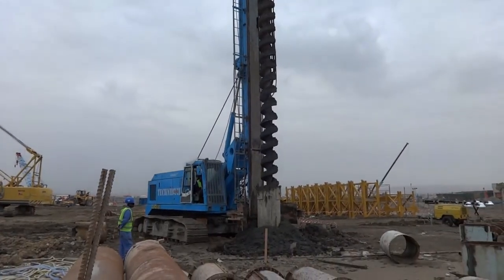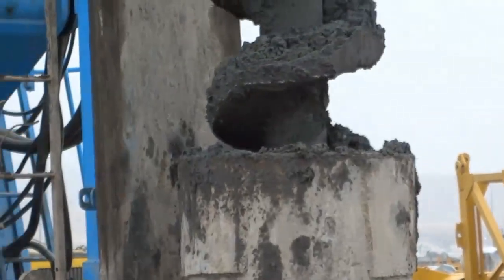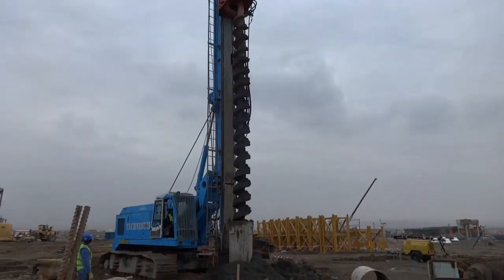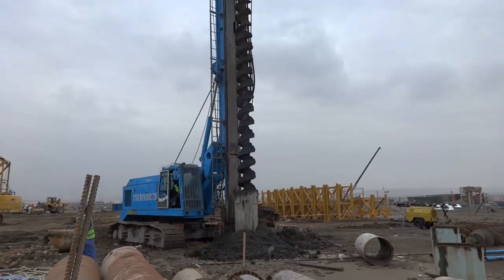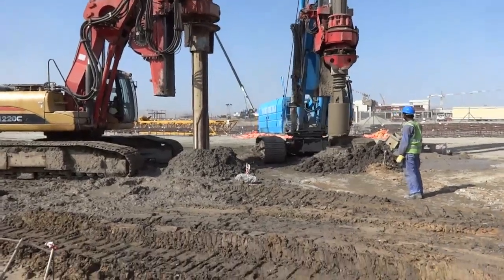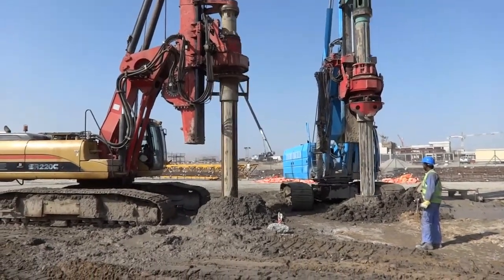Excavation work is in progress. This blade is quite sharp. Cleaning work is now in progress — our excavation is already done. Our pile bottom is below the water table, so this is also an excavation and cleaning stage.